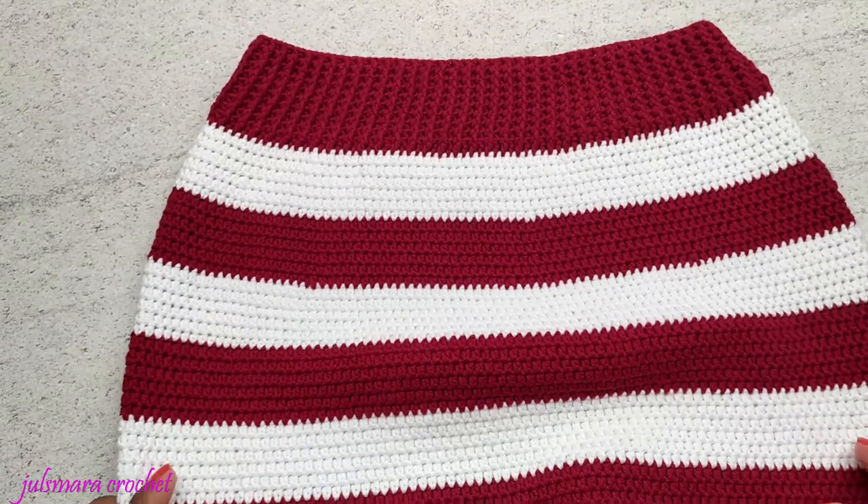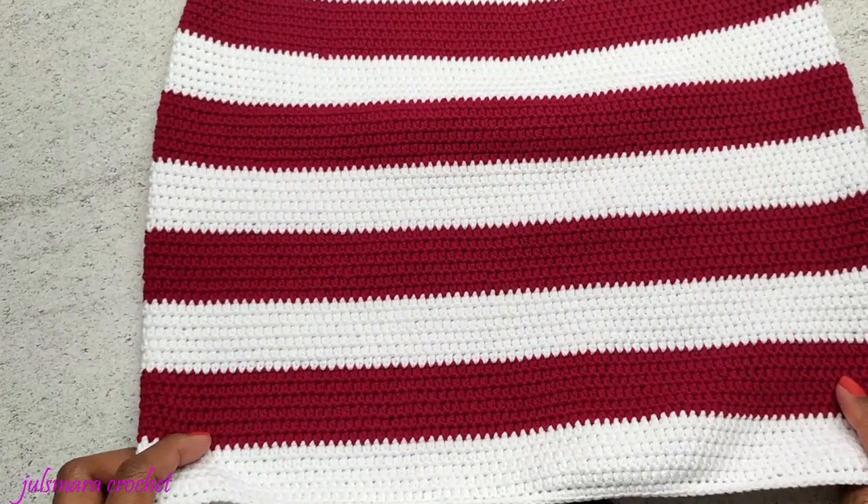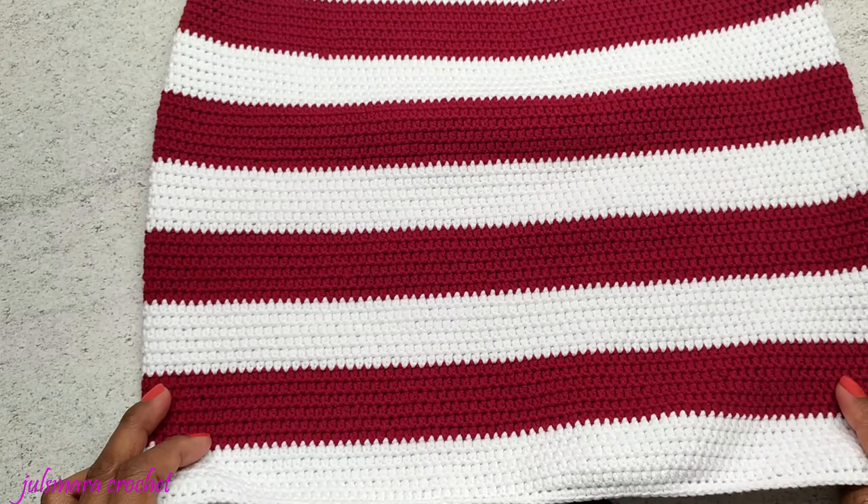This is the outcome! If you have any questions about this skirt, please let me know in the comment box below. If you like this tutorial, don't forget to give it a thumbs up and don't forget to subscribe. Thank you guys for watching and see you in my next video. Bye!